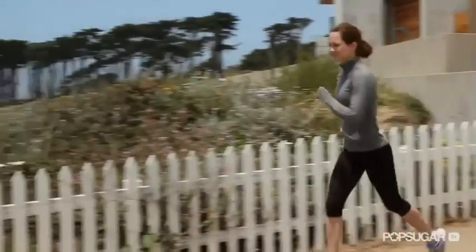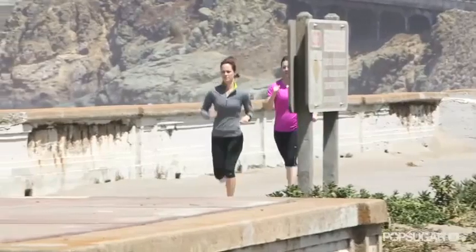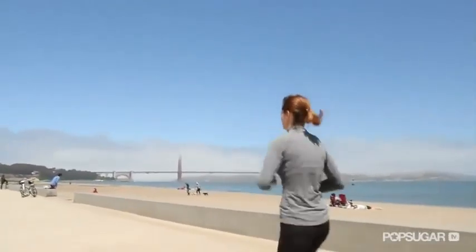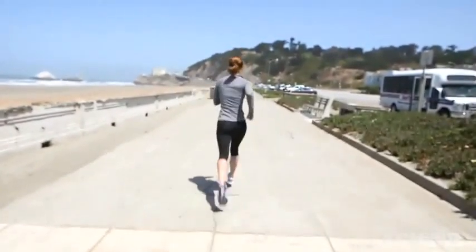Picking up your speed for the second half of the race gives you a psychological advantage as you pass other runners and feel your pace increasing. Since you're running the first half of the race at a slower pace, it seems like you'd be in the negative in terms of overall time. But since you're conserving your energy for the first half, you can run quicker for the second half, creating a faster overall time.